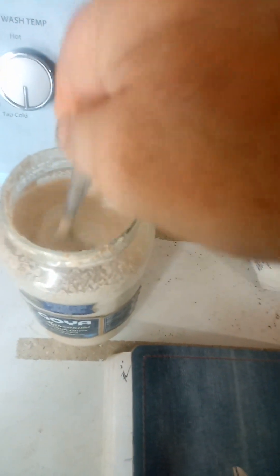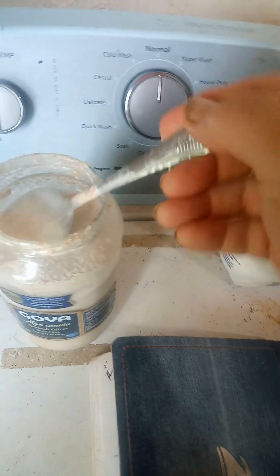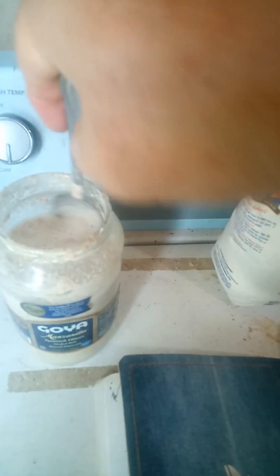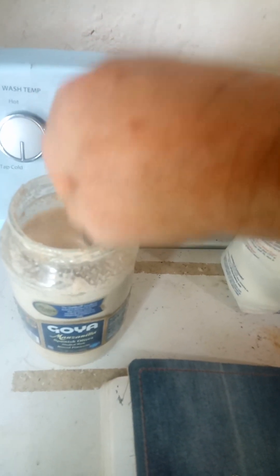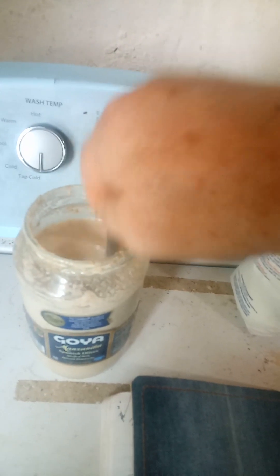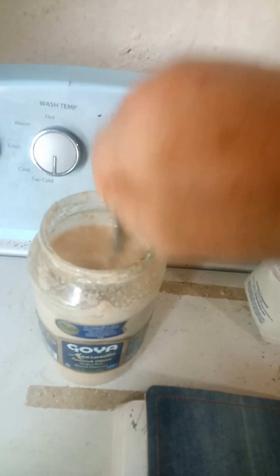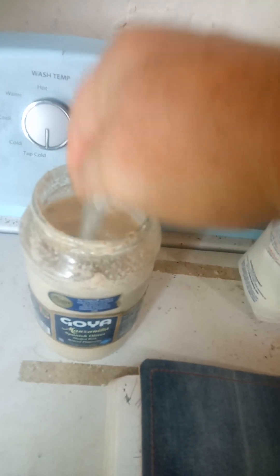Everything in the sourdough is going to be nothing but whole wheat — it's not going to be processed at all. Then on this particular loaf, I'm going to finish it with white flour, so it's going to be like 75% white flour and a quarter whole wheat with the sourdough mixture.